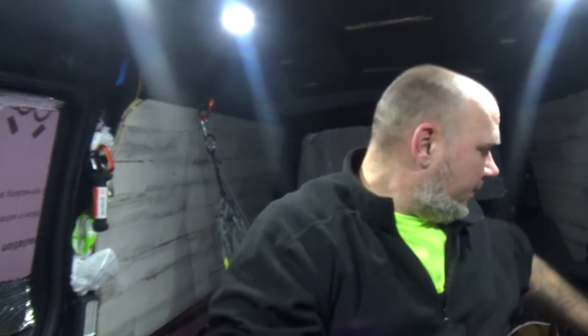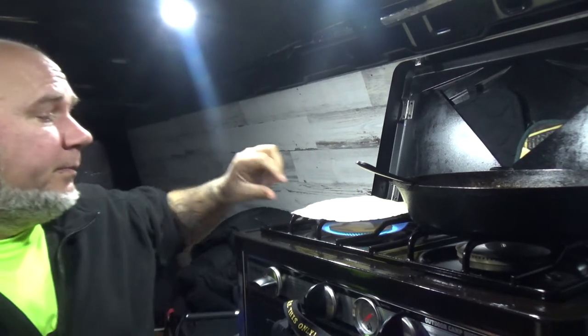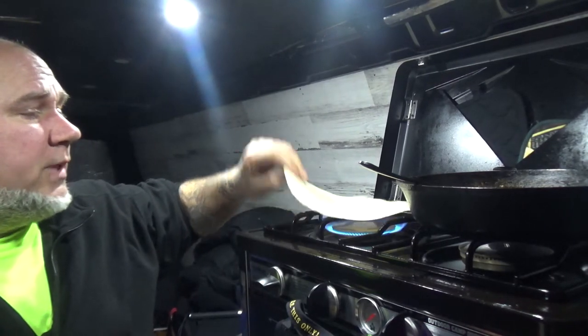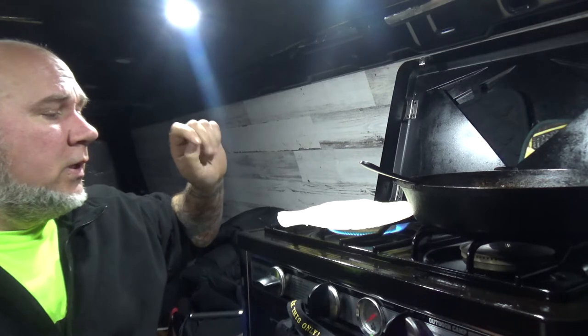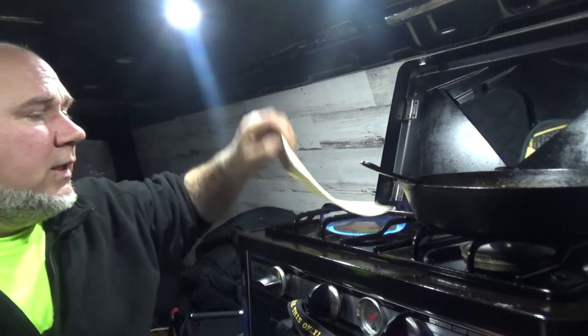I'm going to fire up the old fire and open up the tortillas. We're going to take out a tortilla and I'm just going to drop it directly on the fire. I'm going to give it a couple seconds and flip. Couple seconds. Flip. Couple seconds. Flip.